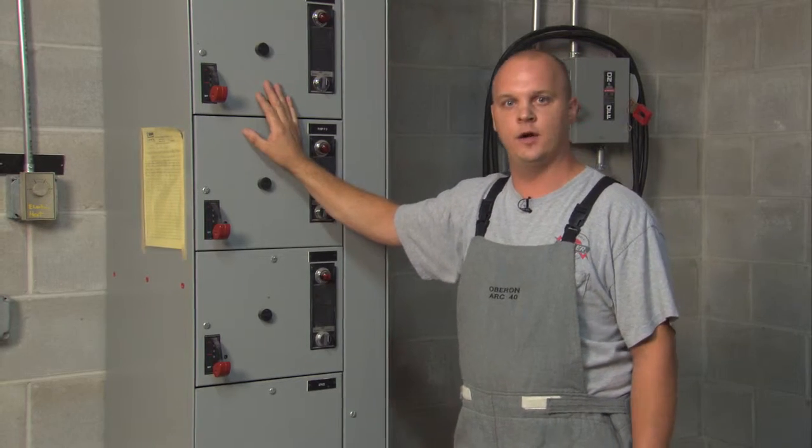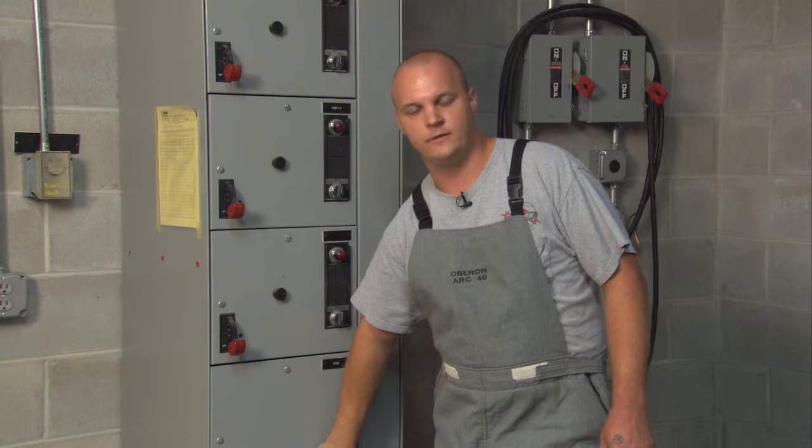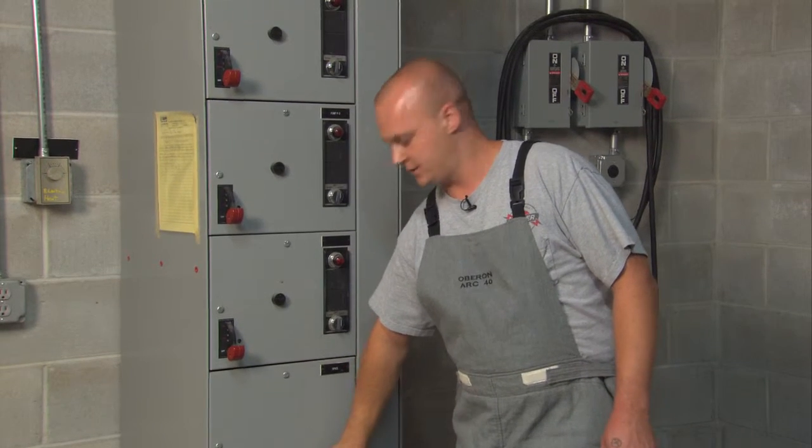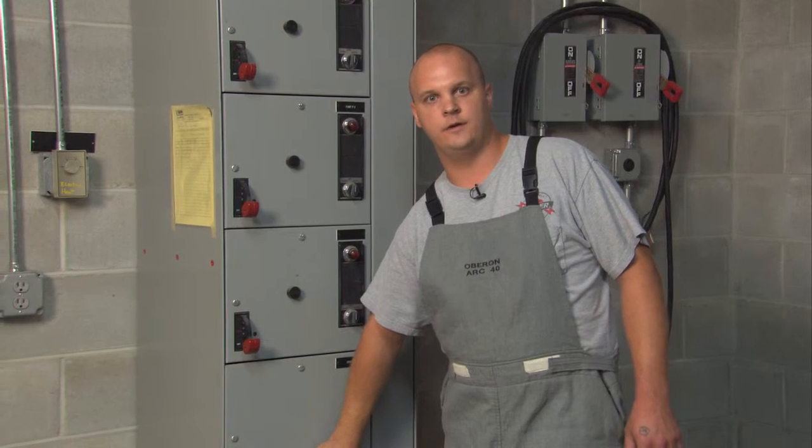I'm going to be checking this piece of equipment with a thermal imaging camera to make sure that the main terminal points have no loose connections. I'm also going to be checking for voltage balance and ampacity balance in all three phases.